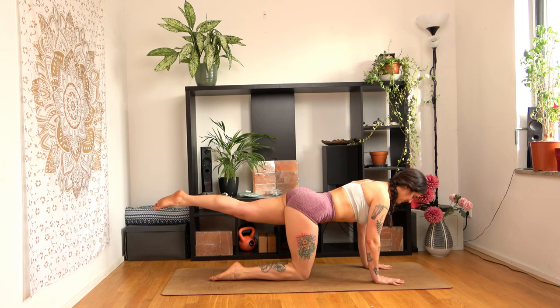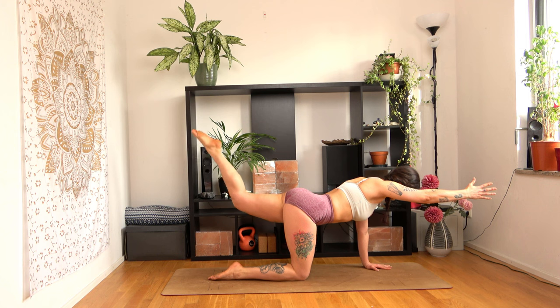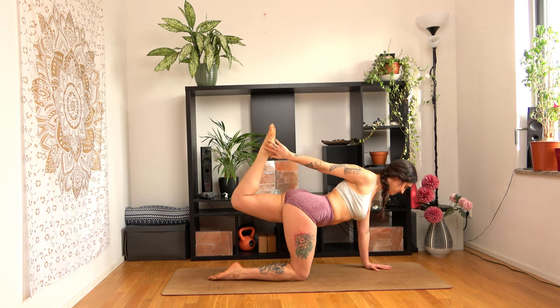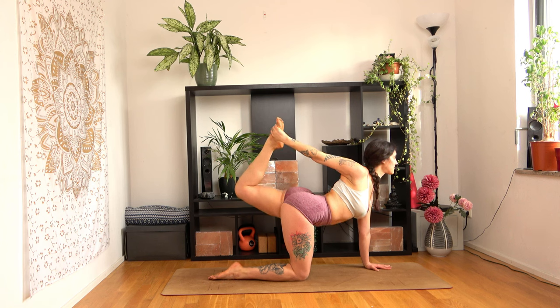Now lift your left leg up. Now your right arm. And we will do the tiger pose on this side as well. Reach for your foot as you inhale. Take a couple of breaths here. Release as you exhale.